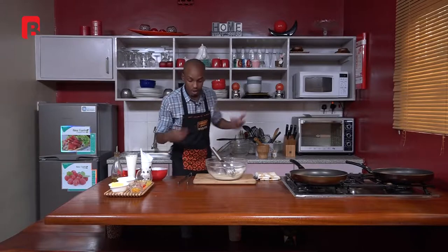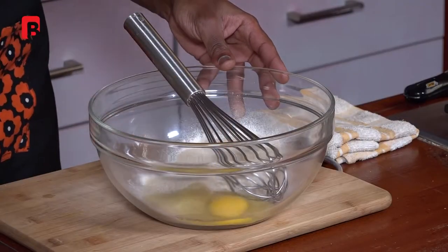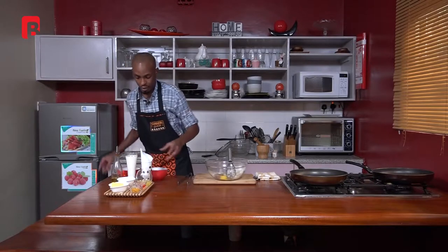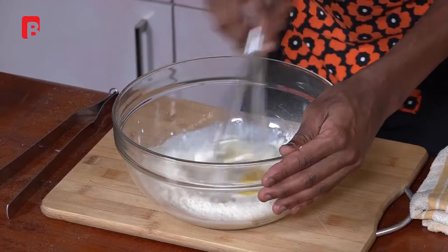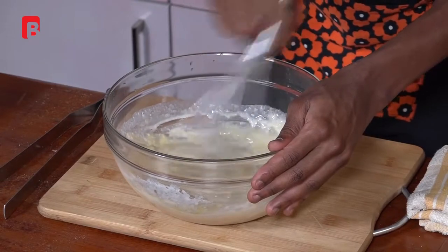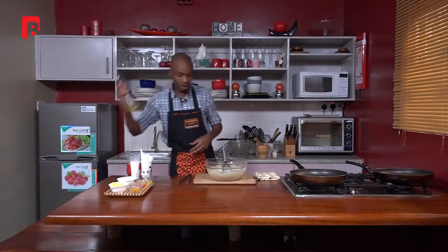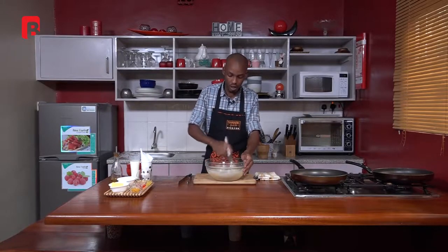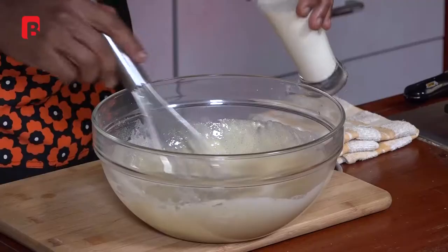Once that's done, you can now proceed to incorporate all your other ingredients. First off, crack one egg into the mixture. Then add one teaspoon of vanilla extract and about half a cup of milk, and use your whisk to whip everything together. Once your mixture is nicely mixed, grab a bit of olive oil and add about half a tablespoon, then whisk everything together once more. Add a bit more milk to make your mixture a little thinner.